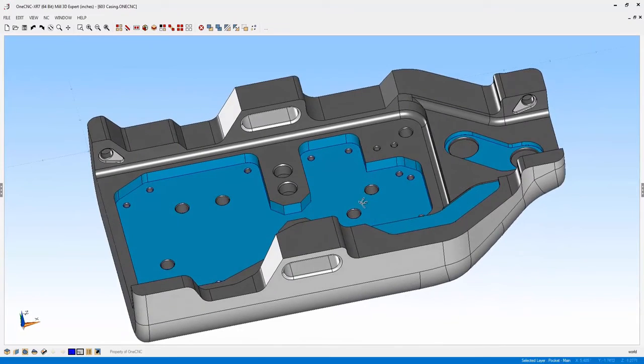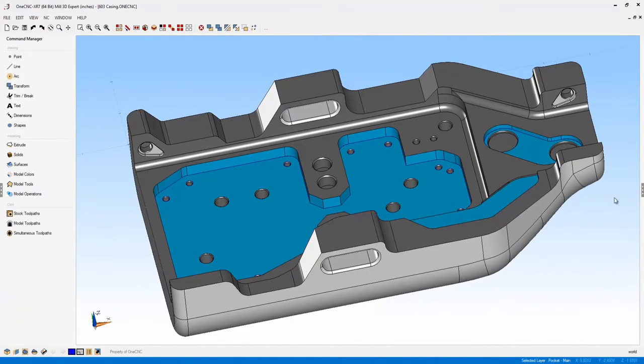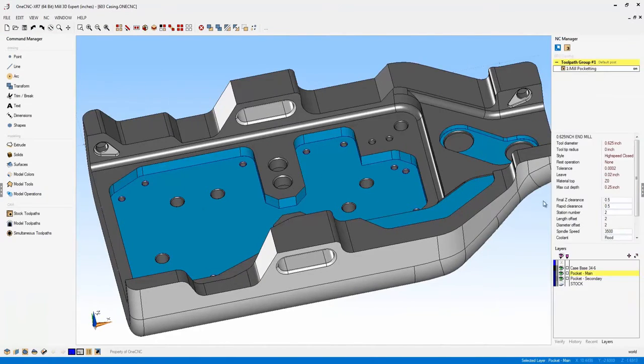Now you're working in full screen mode — a great new enhancement to OneCNC. In full screen mode, you can still utilize all your available toolbars, including the quick access toolbar and all your dropdown menus. This is a great new enhancement that I think you're going to be using a lot.